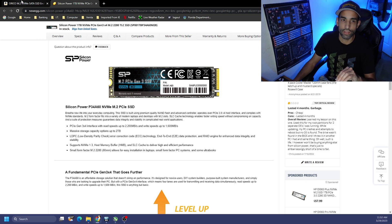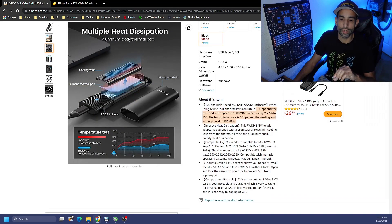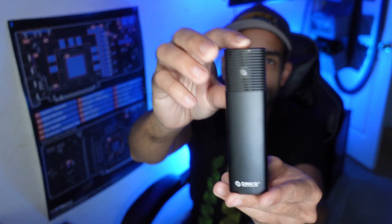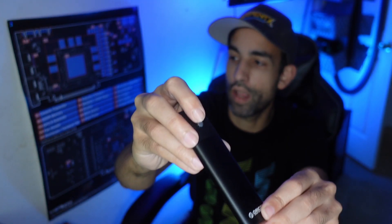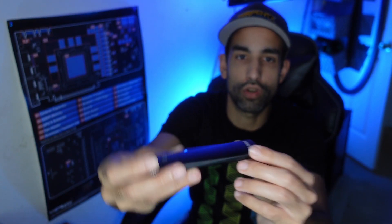The max storage this enclosure can hold is four terabytes. In the box you get the enclosure itself — not the SSD or NVMe drive — with a Type-C connector at the top and what appears to be an LED or hard drive activity indicator.